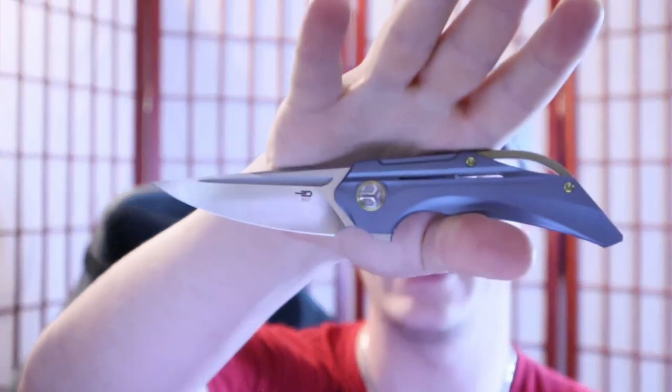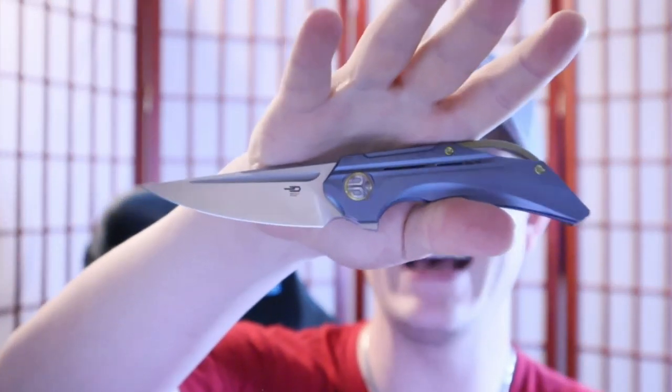Hey, how's it going everybody? Roald Shambo here, connoisseur and collector of all things sharp and shiny. This is the Bestech Vigil, recently sent to me for review by Bestech themselves — I reached out to them and said I want to review some of your knives. I asked for the Fairchild and I asked for the Vigil, and I got one of two.